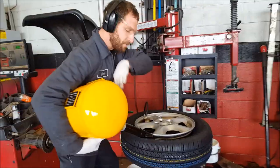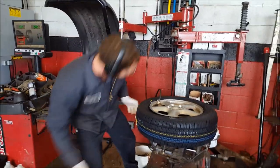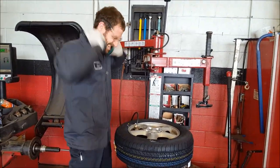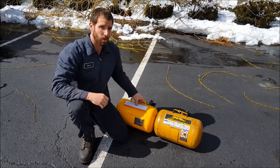So basically — earmuffs — and it works just like that. It brings the tire up to seated. All right, so let's talk about a few of the differences besides the $130 price difference.